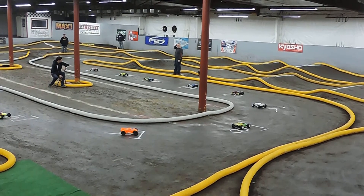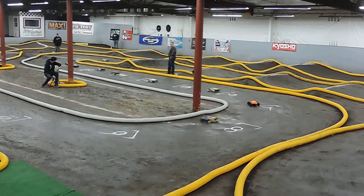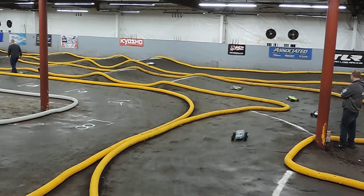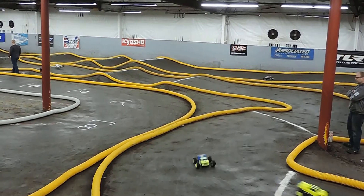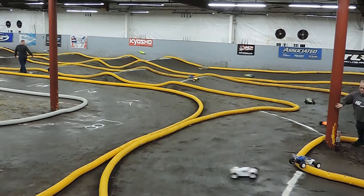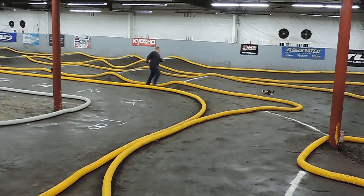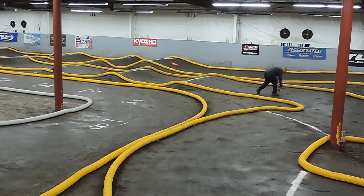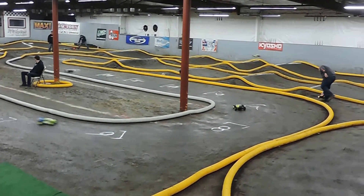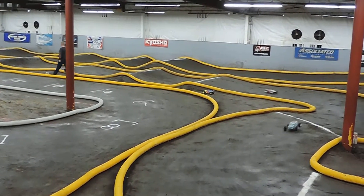Here we go! On the ground! Boop! We're gonna go!